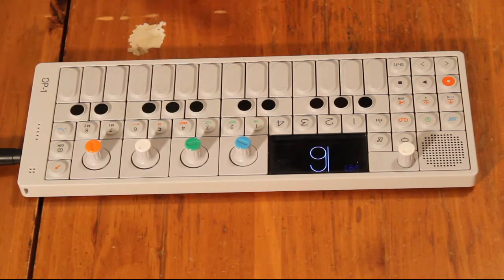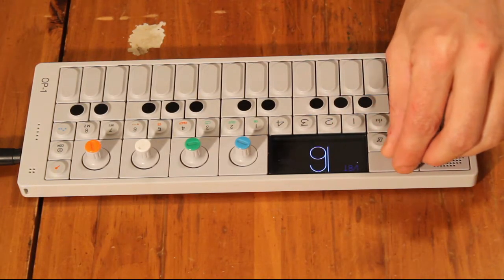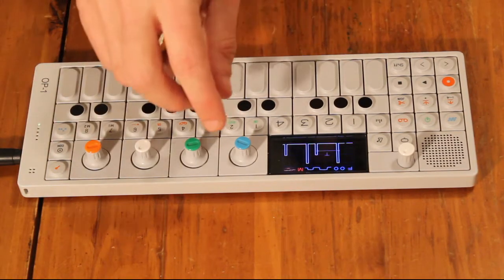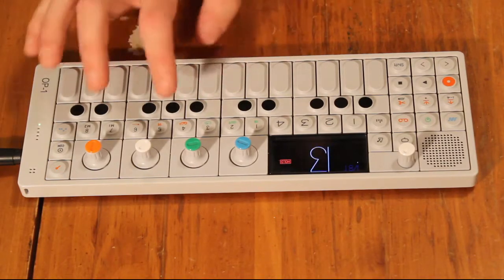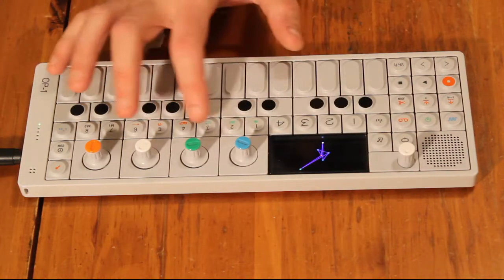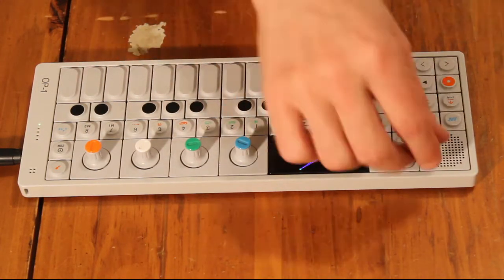The cool thing is you can actually record that to be anything you want. I pre-recorded that earlier — you can have that looping. Let's go back to this sound. Now it's playing forever, and I can just switch sounds, which is really cool.